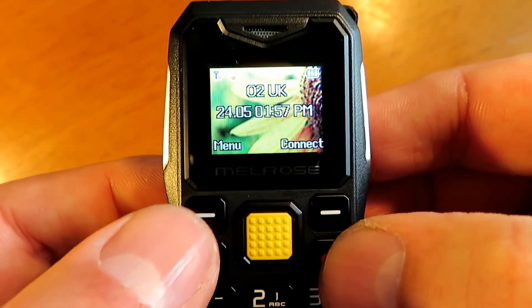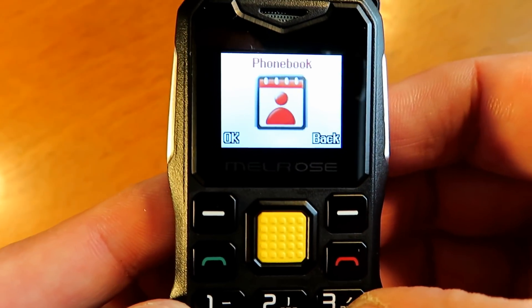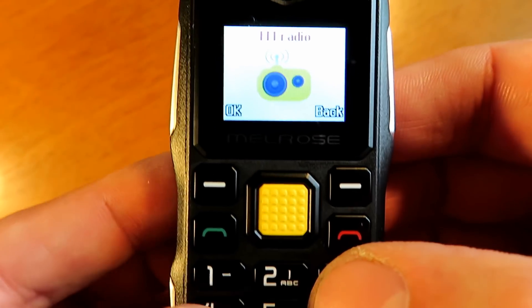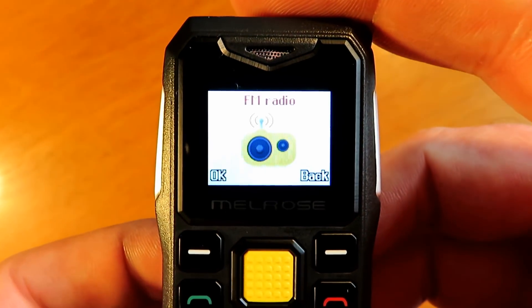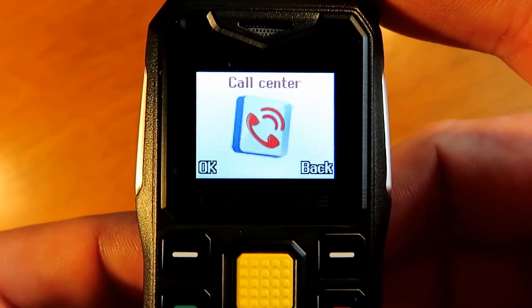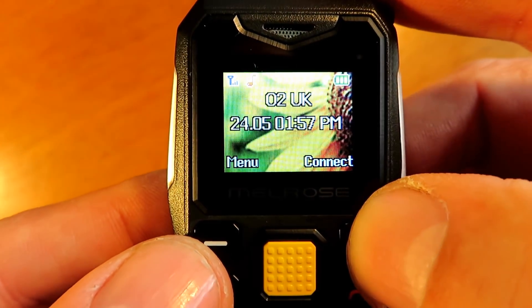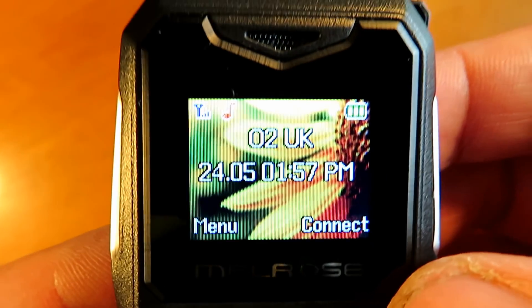It has an audio player, your usual old-fashioned phone stuff. There's no camera on this, but there is a flashlight. It will play MP3s, videos, and has phonebook memory. It's got an FM radio and a file manager - I've not been in there much, but it is fully available. It's a fully functioning phone and the call quality on it is fantastic.